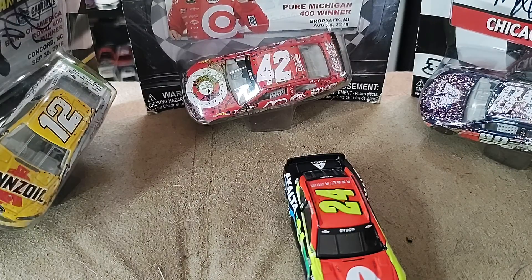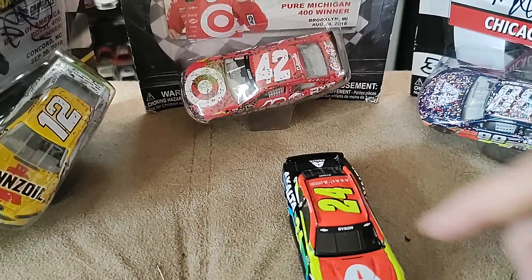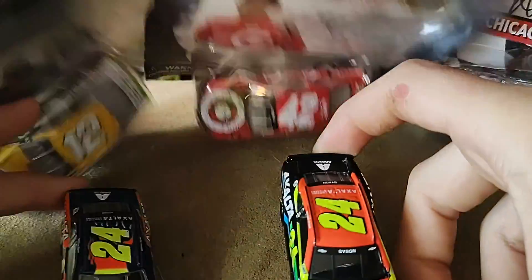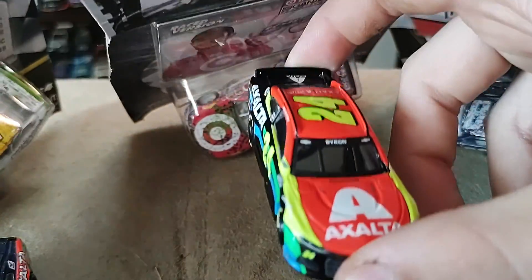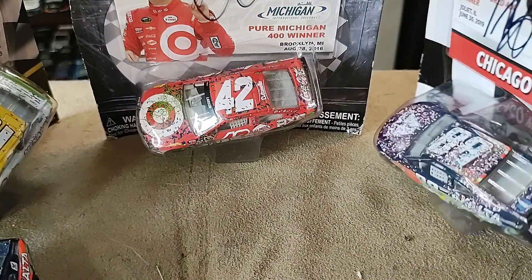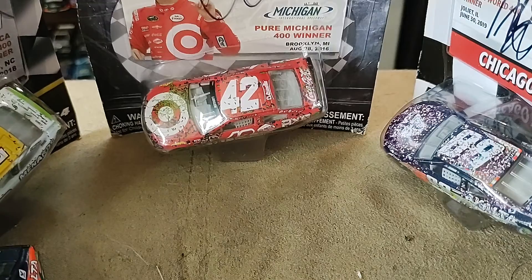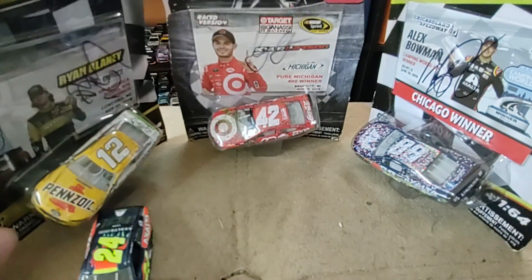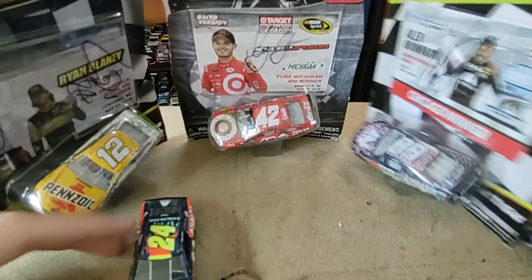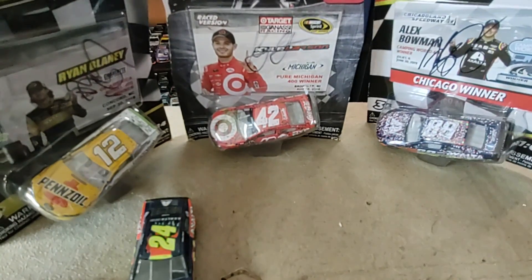I did not buy last year's Exalta diecast, so I'm going to do a side-by-side comparison with the two-years-ago version. These are diecasts I got autographed at Watkins Glen. There we go — side by side comparison with the two seasons ago Exalta.